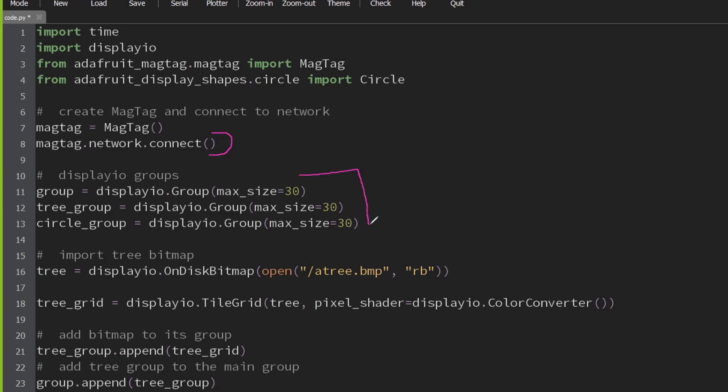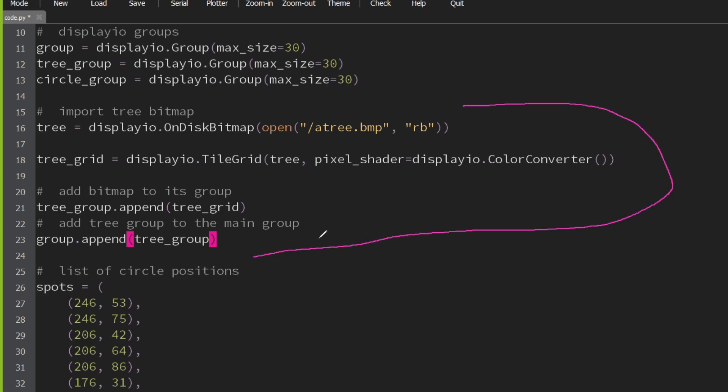Next up, we have three graphics groups. The tree group handles the tree. And then the circle group handles the circles. But then both of these groups, which is now starting to look like a football play — or what I imagine a football play looks like — are going to go into the big group so that the trees and the circles can be best friends. This whole section here is just bringing the tree bitmap in, putting it into the tree group, and then adding the tree group to the main group.